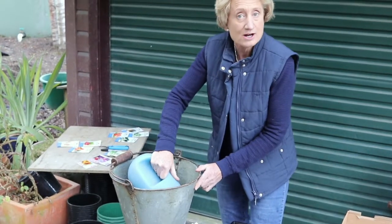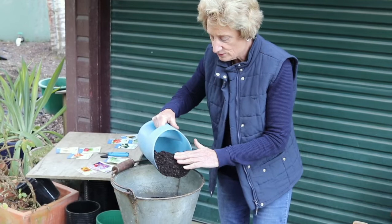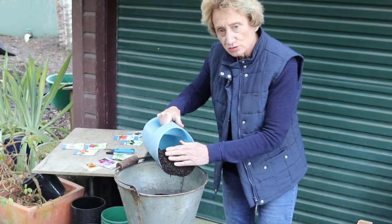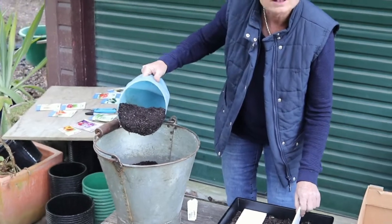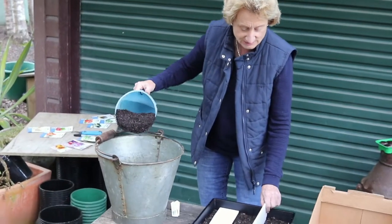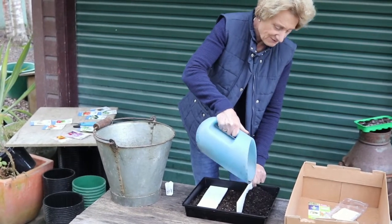Always use a proprietary seed mix. It has a little bit of fungicide in it, a little bit of starter fertilizer, and it ensures your seedlings have very good drainage. In this instance I'm going to plant three different types of seeds and I've got my little board set up to keep my varieties separate.